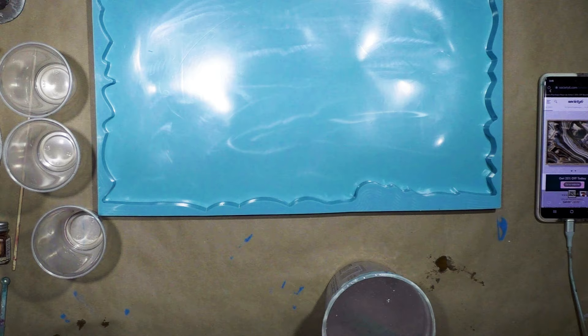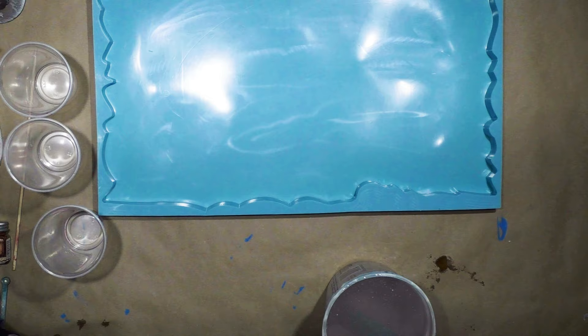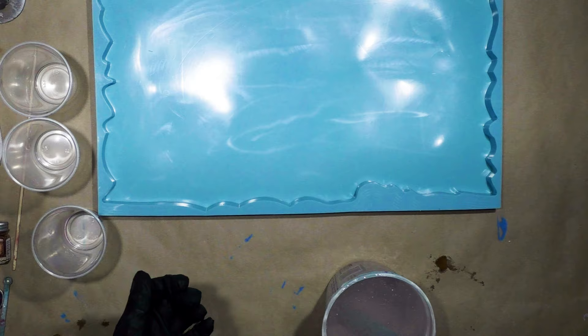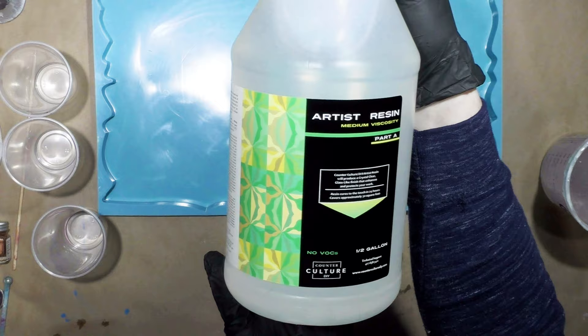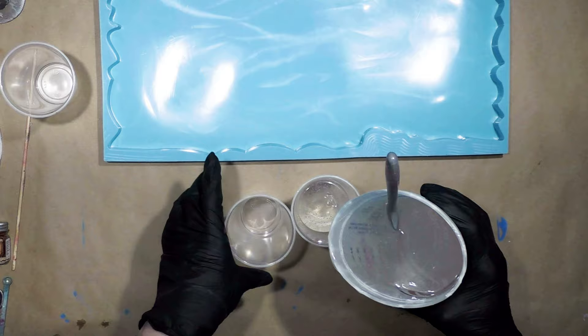Hey everybody, hope you're doing well. I am mixing up resin — I've mixed 28 ounces for a large tray. This tray is about 18 inches long and about 13 inches across, so it's super large. I have handles that are the appropriate size for the tray, and that's always something to keep in consideration. I'm using Counterculture Artist Resin, medium viscosity, equal parts A and B — the green and yellow label.